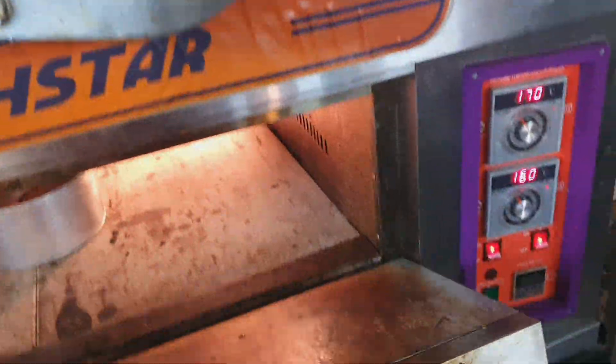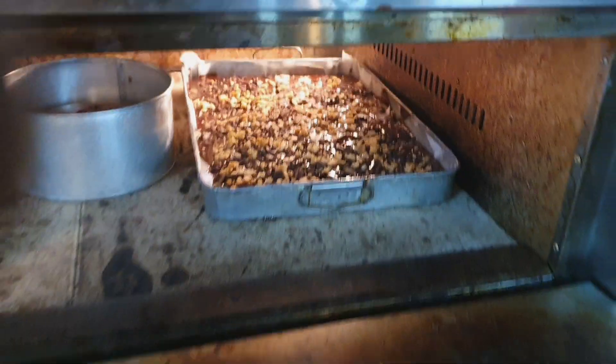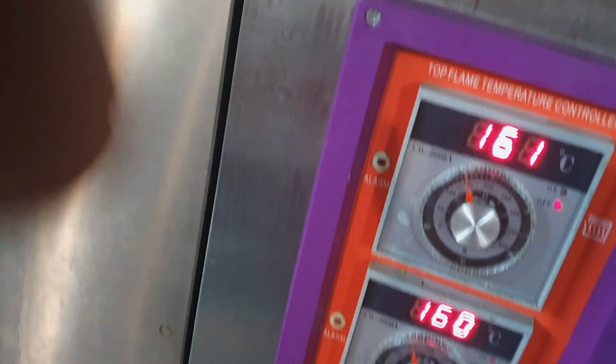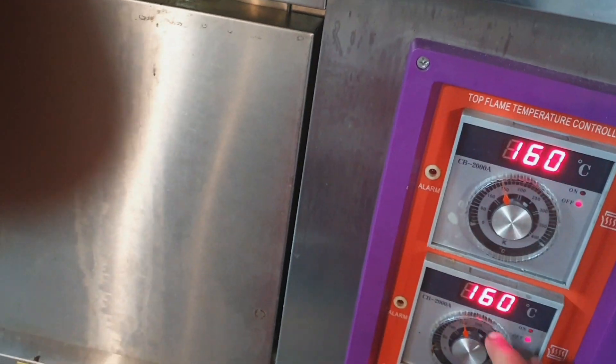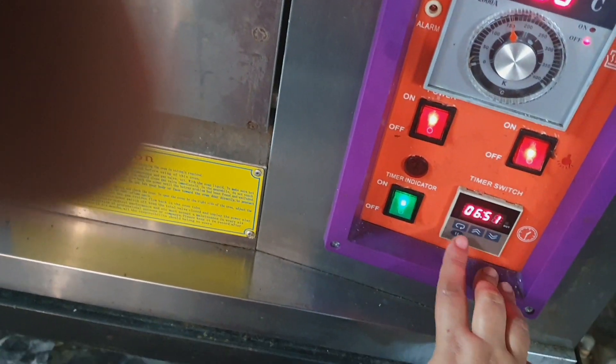We are putting it in the deck. It is 163 degrees. You can see it from 160 to 170 degrees. I will put it in for 30 minutes.